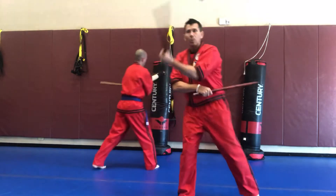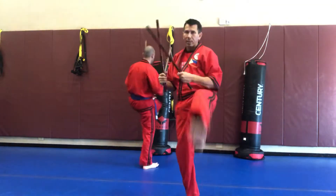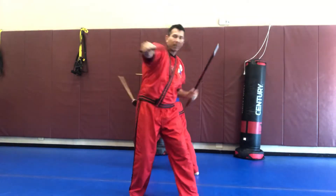Side step. One, two, three, kick, four, five, six, kick.